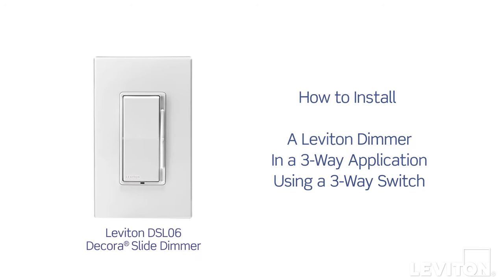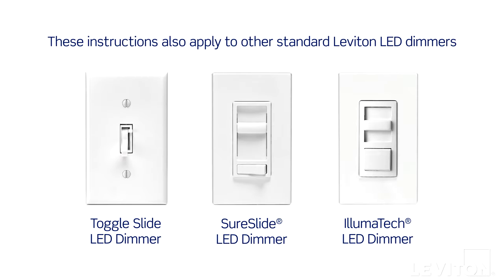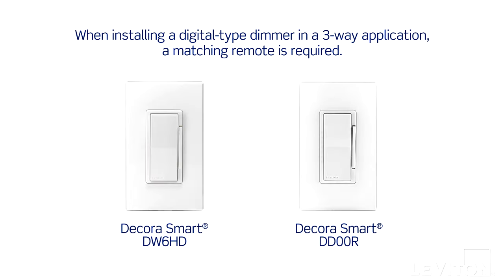This video will demonstrate how to install a standard Leviton dimmer in a 3-way application with a 3-way switch. We will show this by installing the Leviton DS-L06 Decora Slide Dimmer, but these installation instructions also apply to other standard Leviton LED dimmers. Please note that the installation of a digital type dimmer, such as the Decora Smart DW6HD, requires a matching or coordinating remote for a 3-way application. Refer to the product's instruction sheet for further information.